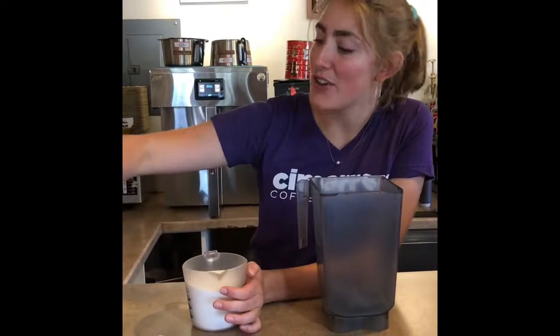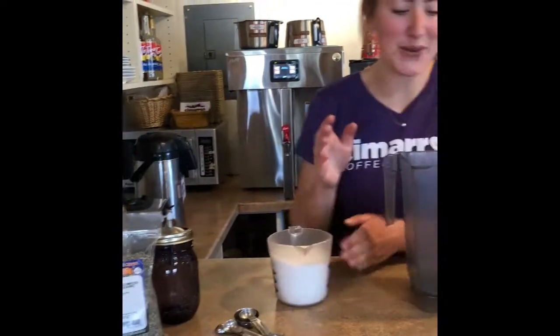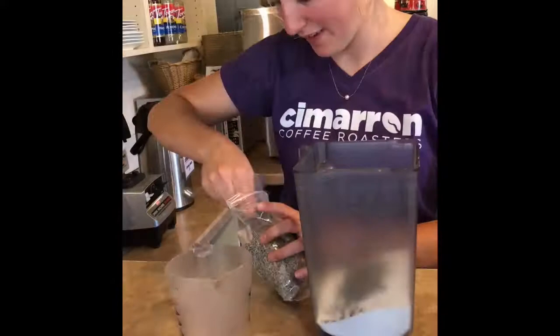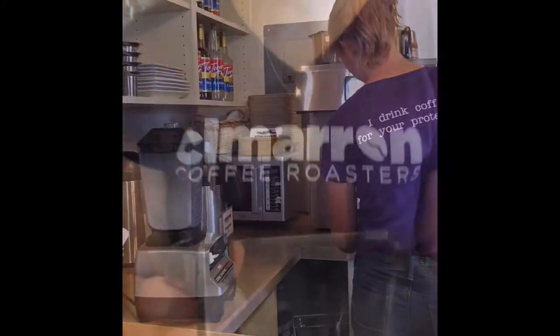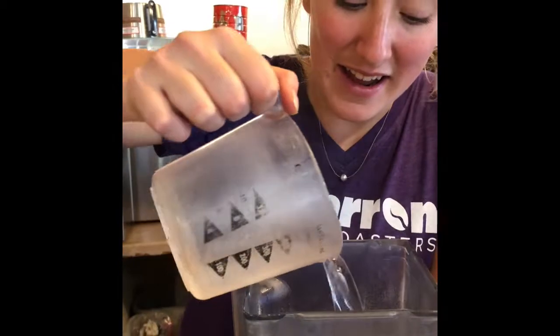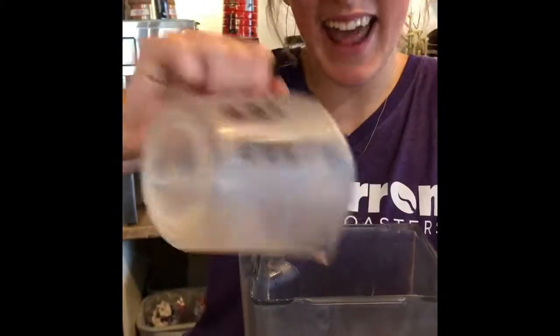So our two cups of white sugar and our two tablespoons of lavender, we're gonna put them into a blender and blend them until they're a fine powder. Now we have our lavender sugar powder and we're going to take our two cups of hot water, pour them in, and then blend again.